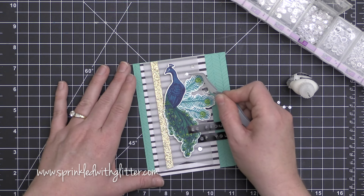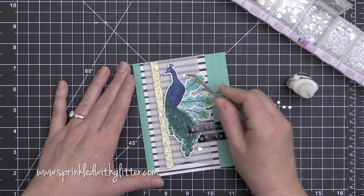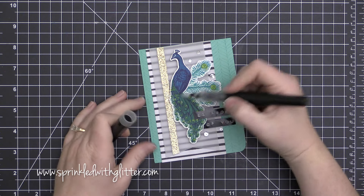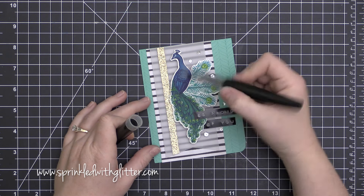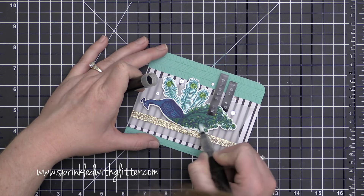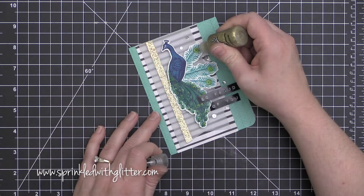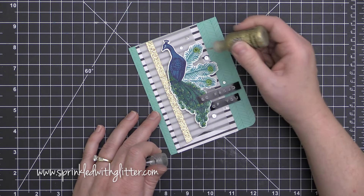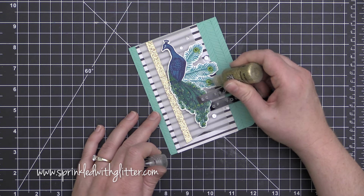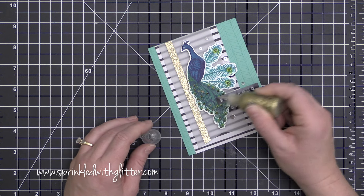I'm finishing off with a few sparkling clear sequins from Pretty Pink Posh, and then I'm going to add some glitter details to my peacock. I'm starting with the Spectrum Noir Clear Glitter Brush and brushing that all over the tail of this peacock. When you're using the Spectrum Noir sparkle pens, make sure you shake them up really well to get that glitter moving within the pen.